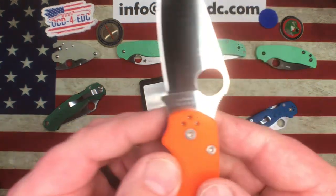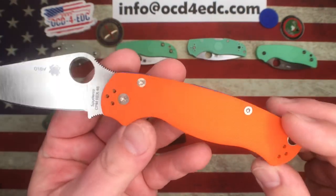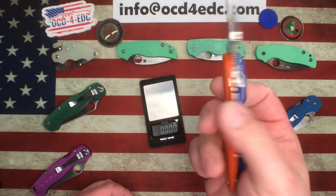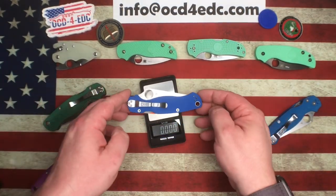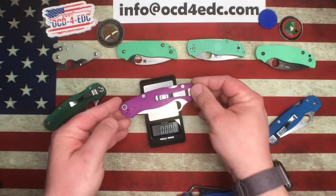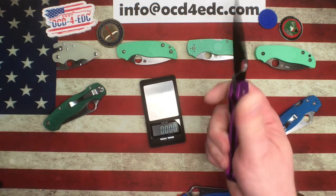This one is the Cutlery Shop exclusive in Rex 45 with orange G10 and blue hardware — kind of a Syracuse New York color scheme going on, which I dig. Let's see what we've got for weight: basically 3.9 ounces — 3.902. Now let's see what we've got on one of the aluminum models: 3.57 ounces. So we're looking at just shy of four-tenths of an ounce difference.